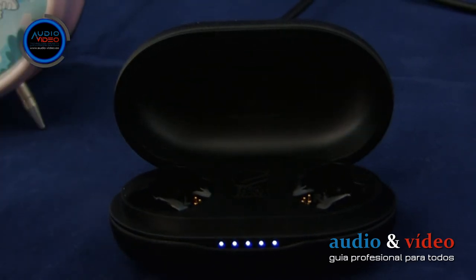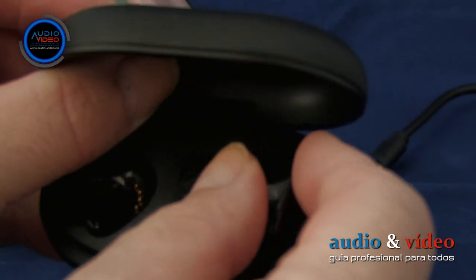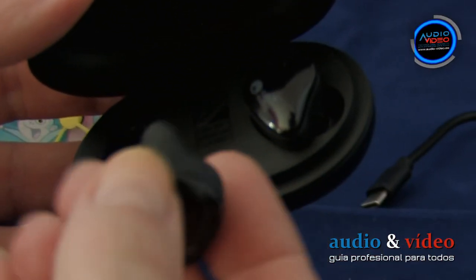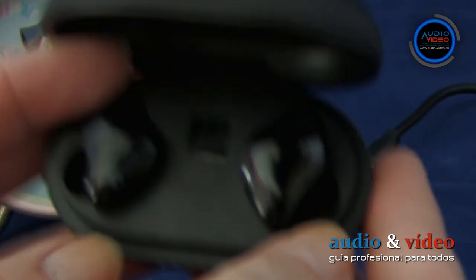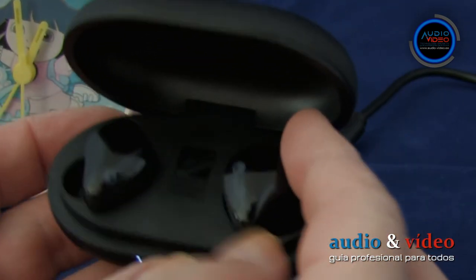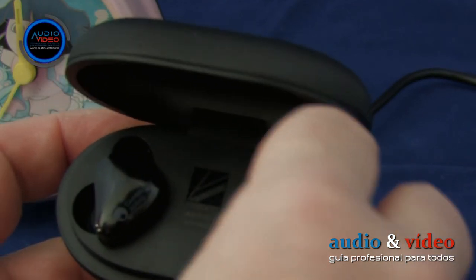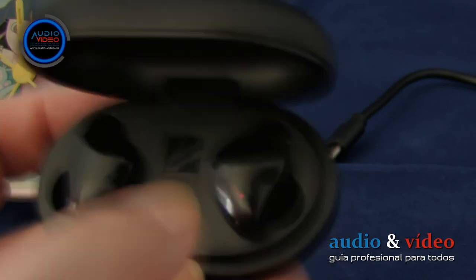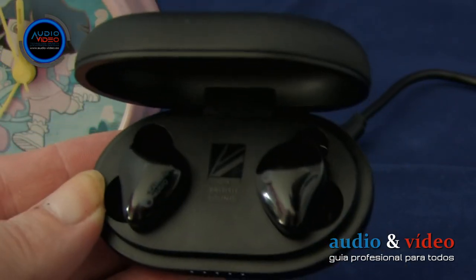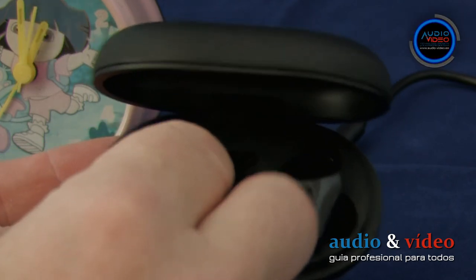Los auriculares se colocan en ranuras especialmente perfiladas. Debes introducirlos con mucho cuidado a pesar del fuerte imán. He observado que algunas veces los auriculares, sobre todo el auricular del canal izquierdo, después de ser insertados no tenían un buen contacto y no entraban en el modo de carga. Presionando con cuidado los auriculares o moviéndolos se solucionaba el problema. Antes de cerrar la tapa del cargador, asegúrate de que los auriculares han entrado en modo de carga, indicado por una luz roja parpadeante.